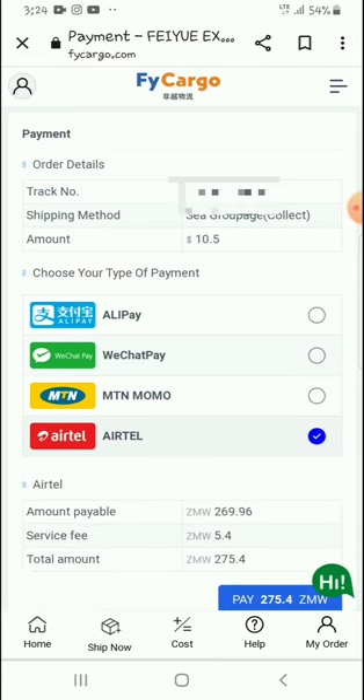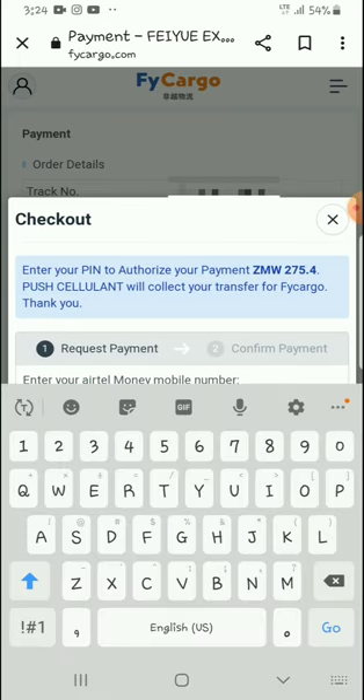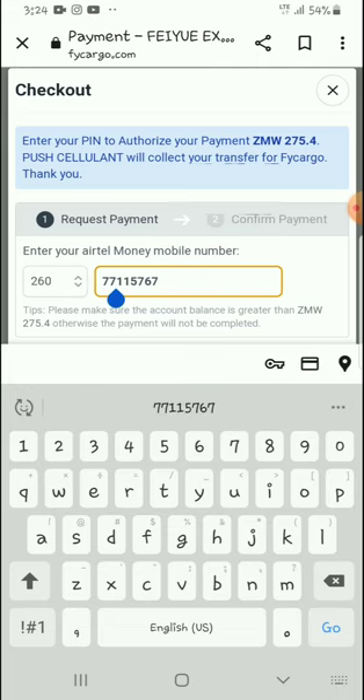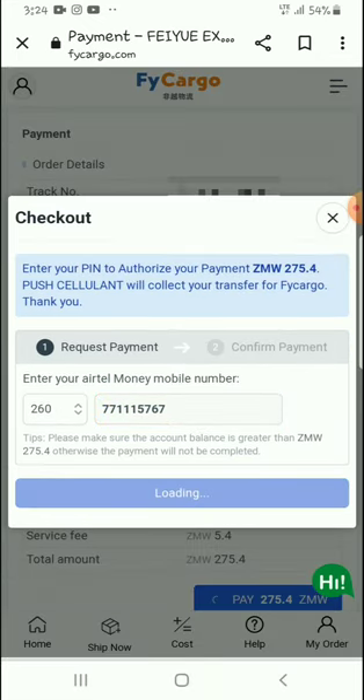This is the amount I will have to pay as you can check down there, and then I will click on Pay. This will bring me to this page right here where I just have to enter my Airtel line. So I can enter my Airtel line — okay, this is my Airtel line.